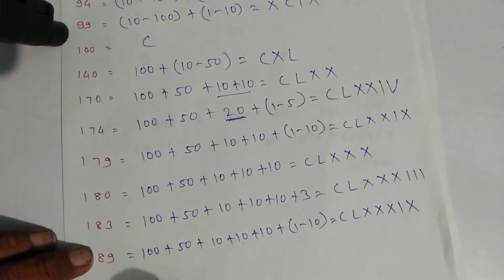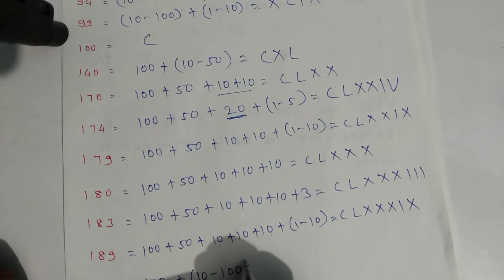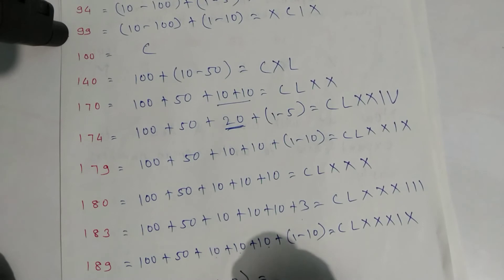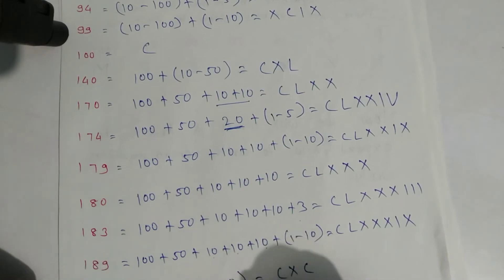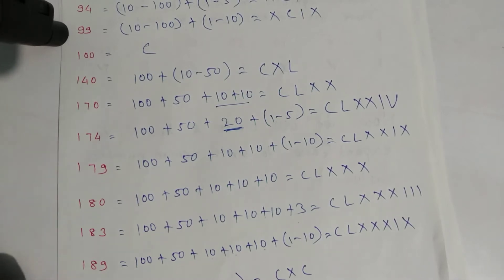For one hundred ninety: one hundred plus ninety, and ninety is ten minus one hundred. Write symbols: C for one hundred, then X for ten and C for one hundred. Symbol of ten is X and symbol of hundred is C — that is one hundred ninety.